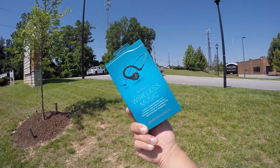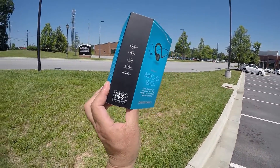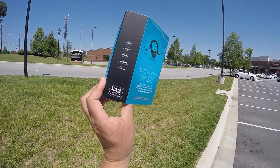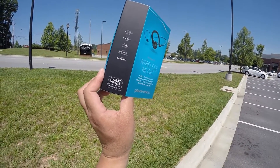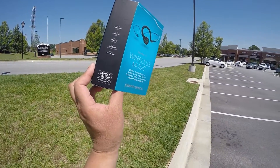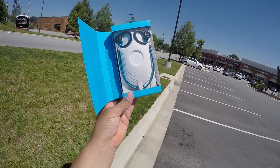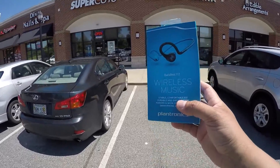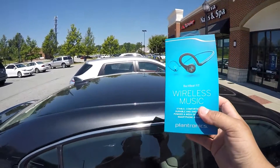On the side of the box, they advertise up to 8 hours listening time, up to 6 hours talk time, up to 14 days standby, and up to 180 days deep sleep mode. The weight is only 24 grams. Here's a quick look at the headphones when you open the box. I love doing reviews outside, so I'm going to improvise and put this on top of this car right here to do the unboxing.